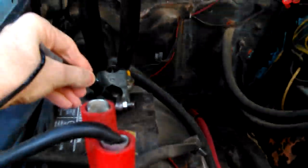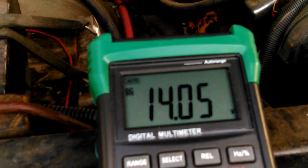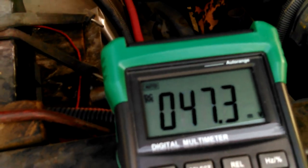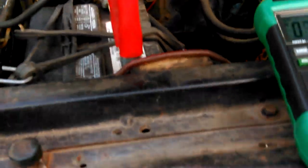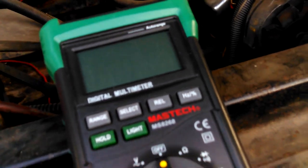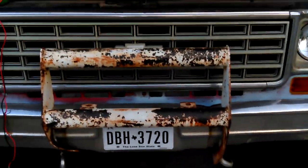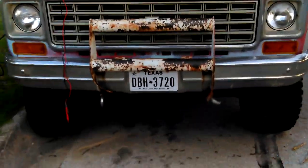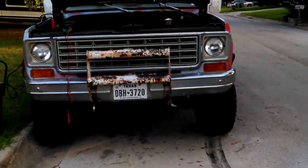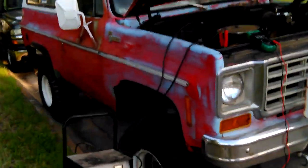The battery went down for some reason — it shouldn't really, but it did. So I'm charging it, getting 14.07 volts out of the charger. It was about 11.39 volts before I turned it on — under 12 volts — and it wouldn't turn it over. The cab light had even gone off; I had the door open for a while when I was messing around with it, so that didn't help any.